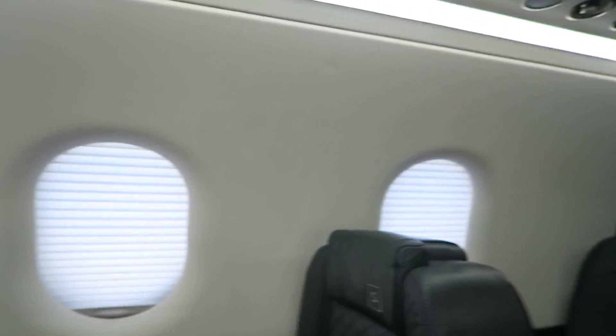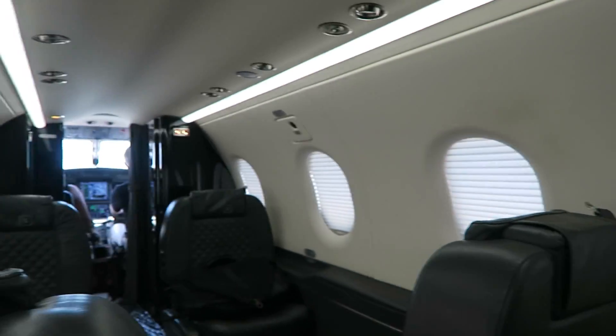Ferrying back the plane I worked on — we're flying back empty. Let me know in the comments what you would do if you had a whole PC-12 to yourself. I actually have no idea what I should be doing back here, but I'll figure it out.